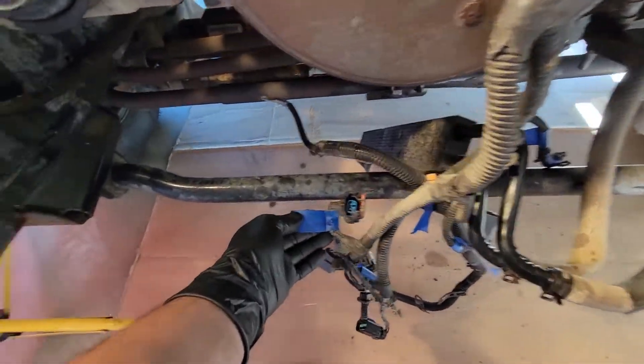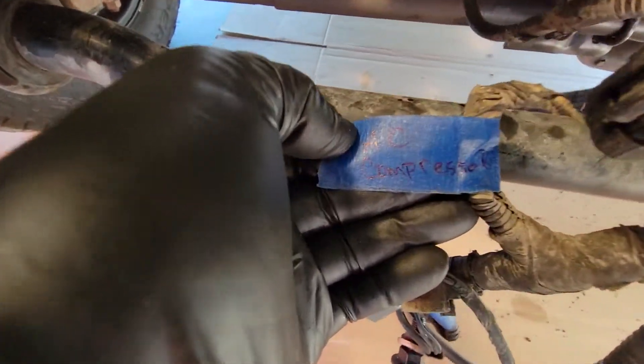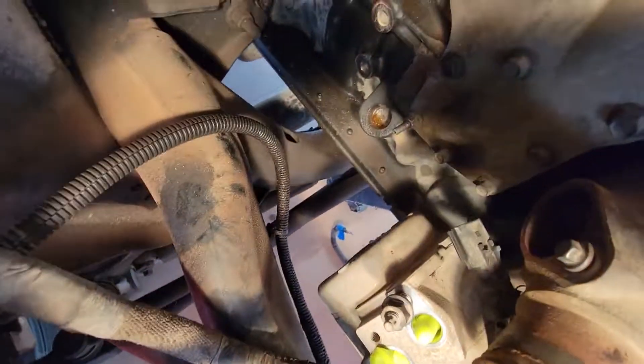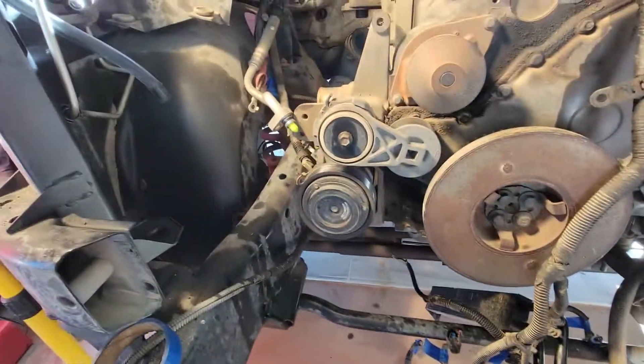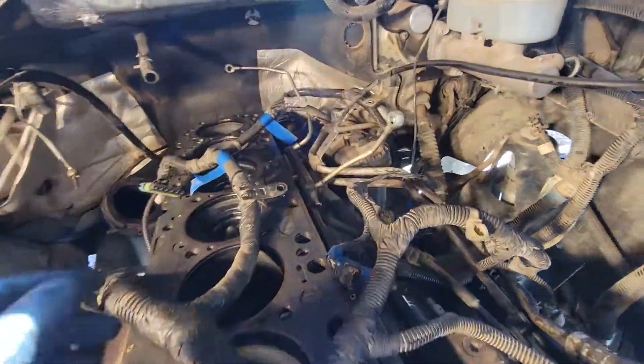One thing is, if you know what the plug went into — for example, I know this went into the air conditioning compressor right back here — just label it what it came out of. You don't have to label the female end because you know what it came out of.